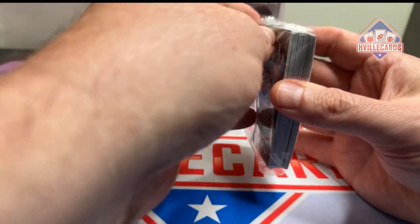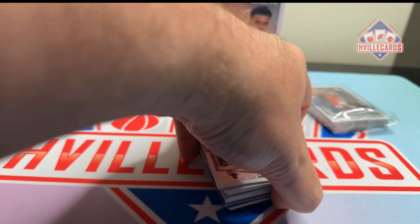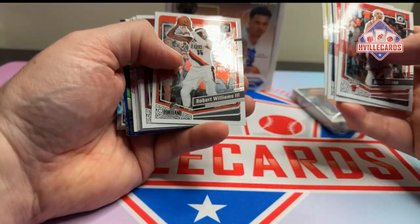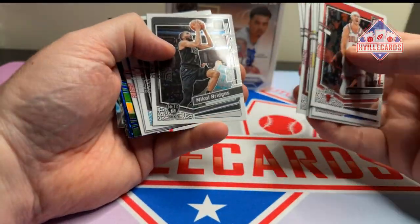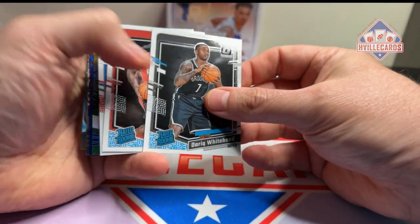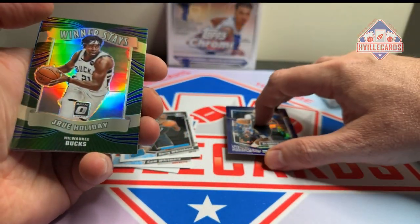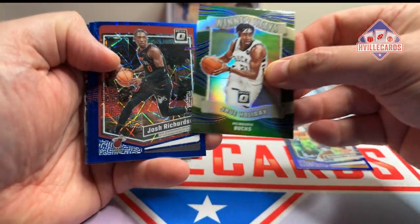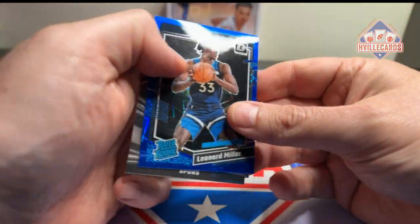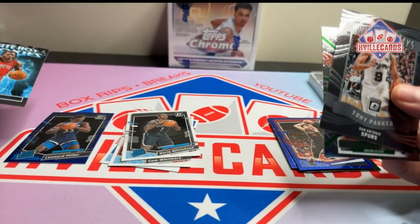Start with this one — first optic hanger pack. These have the velocity. So Caruso, Bridges, Rookie — Azor Thompson, Brandon Ingram on the purple, Drew Holiday, winner stays, Josh Richardson on the velocity, Hero on the velocity, Leonard Miller on the velocity, Tony Parker, Jason Tatum.